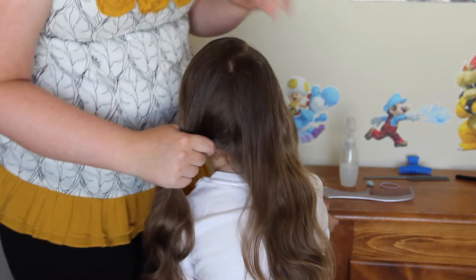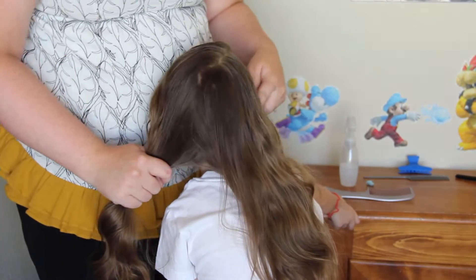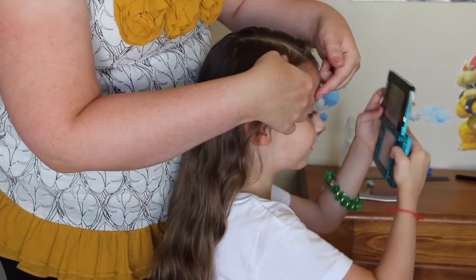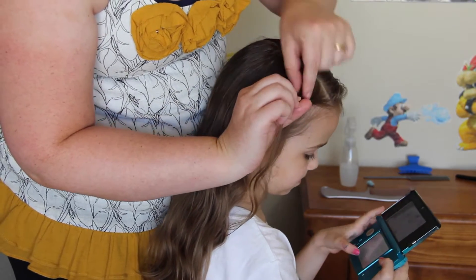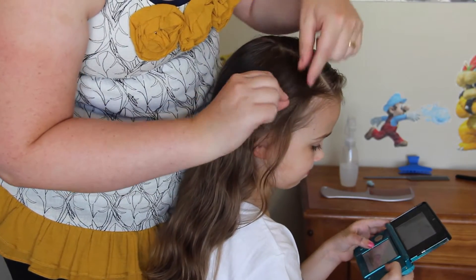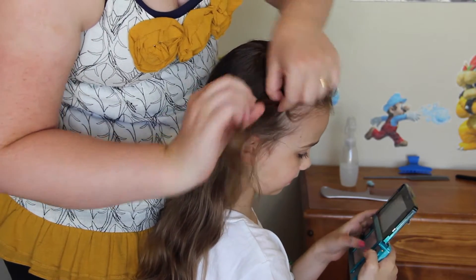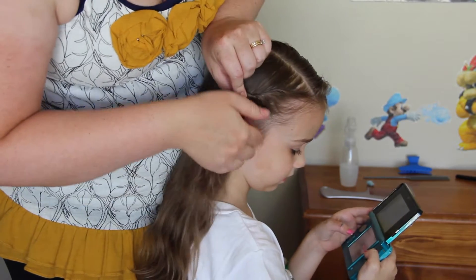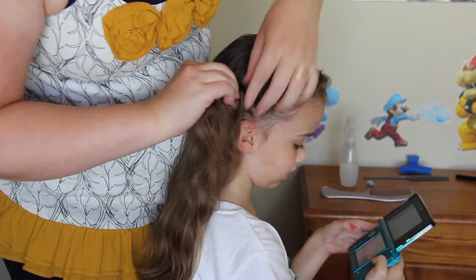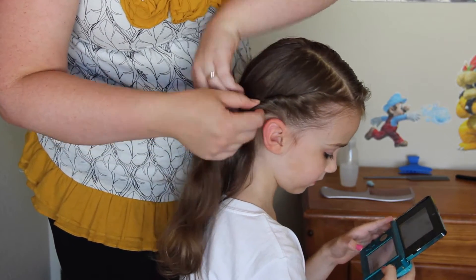I'm going to seal off this side temporarily while I work on this side over here. To start this off, you just want to grab a thin section of hair and start twisting — I'm twisting it back, so clockwise. Then just add in and twist, grab some more, add in and twist, grab some more, add in and twist. We're just going to keep doing that all the way back to where we parted the hair.